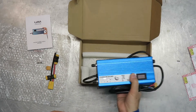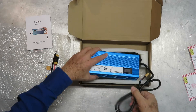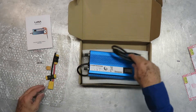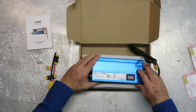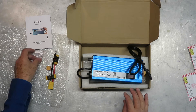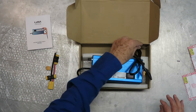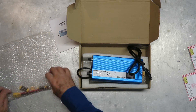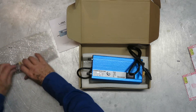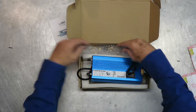So there's the charger — it looks fabulous. The blue anodized aluminum case is just terrific. I'll put the extra fuses and wrap up these adapters and put them back in the box and set them aside for now.